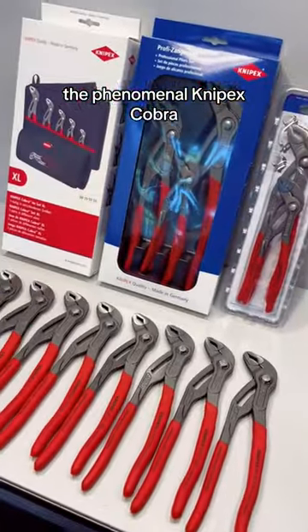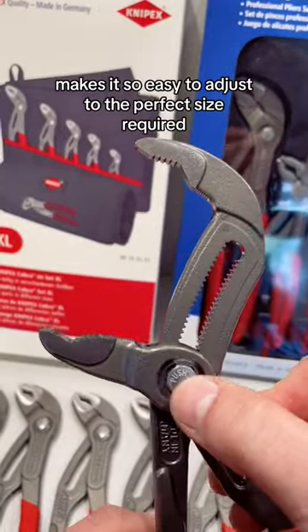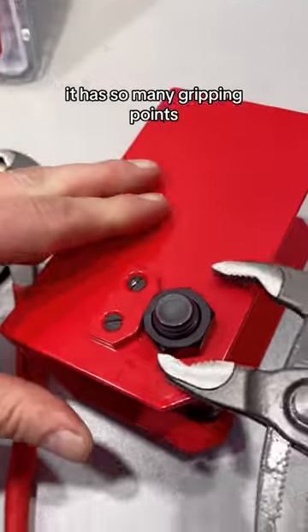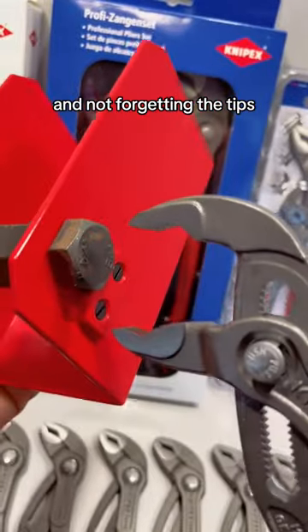Phenomenal Nipex Cobra. Push button design makes it so easy to adjust to the perfect size of the ride. It has so many gripping points to fit onto fixings, like so, onto bar, and not forgetting the tips.